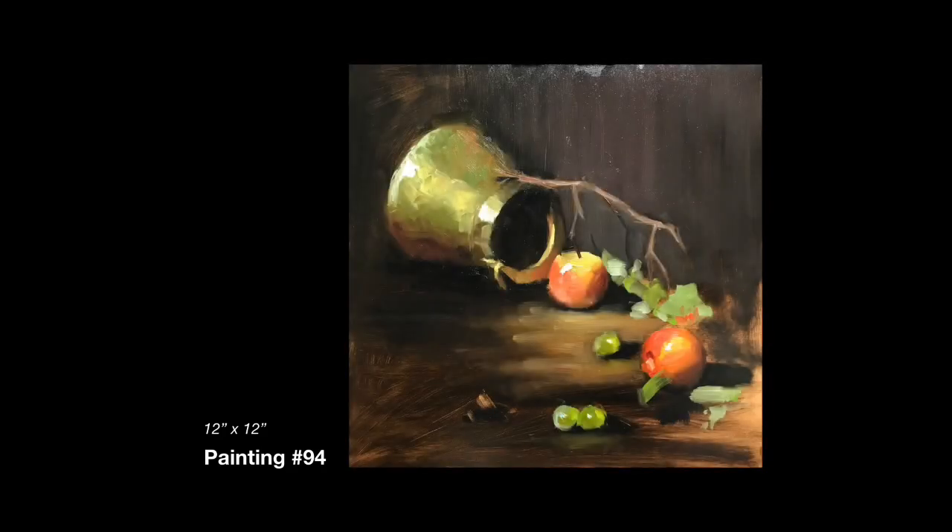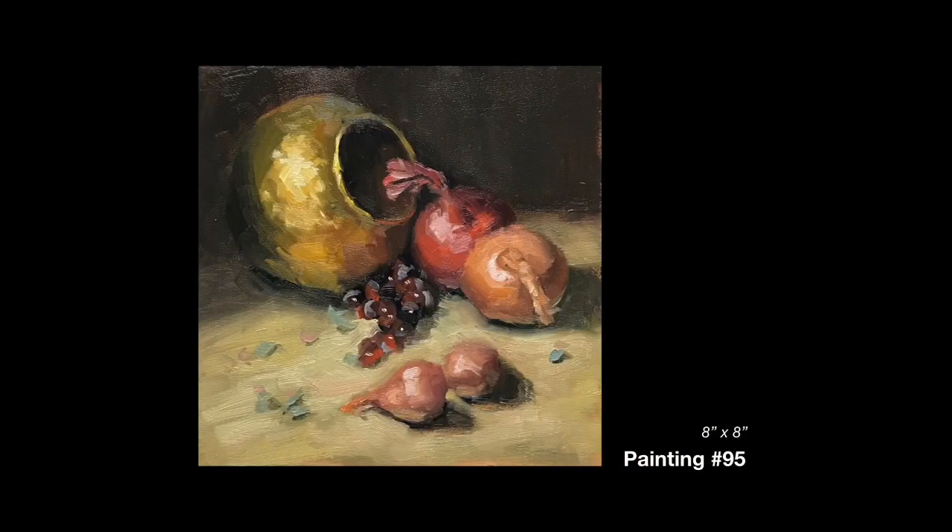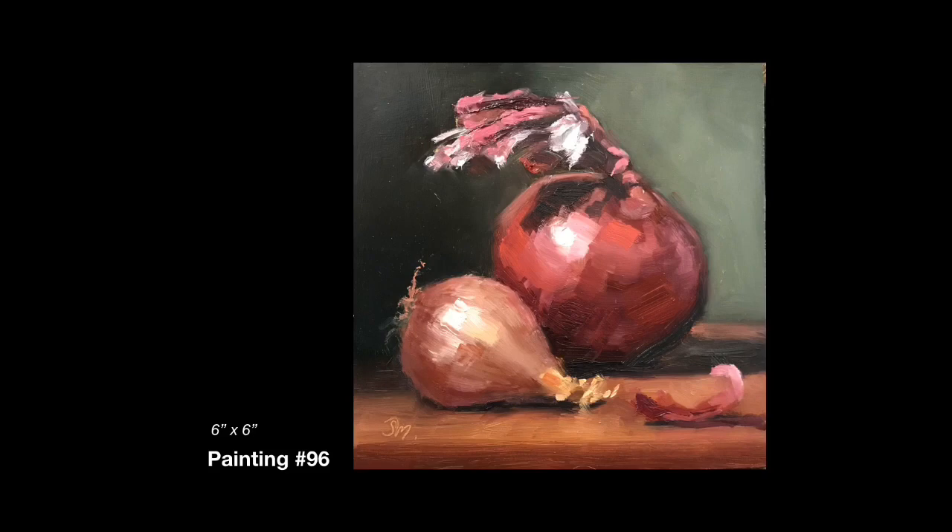Next is another Kelly Folsom exercise, and then after that is my interpretation of that exercise with my own props. And then the painting after that is a small composition of onions. This is an excellent time of year to be painting onions.